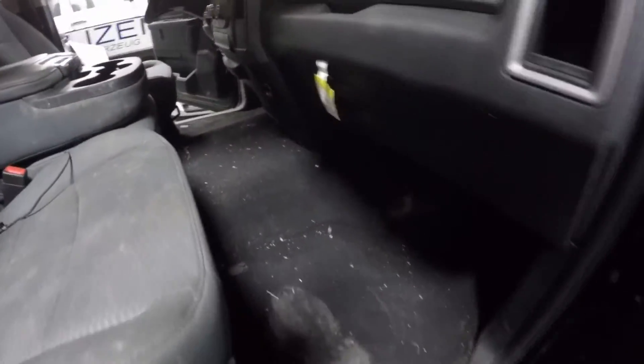Alright, here's that Dodge Ram, a little before shot — nice and dirty. This one went off-road, so the insurance company is actually paying me to do this. Here's the rest of it, pretty nasty crap inside here. Get it all cleaned out, get her vacuumed, pre-spotted, and get her done.